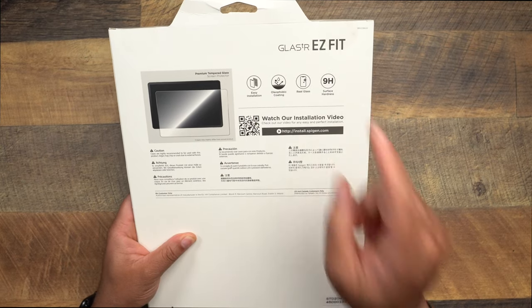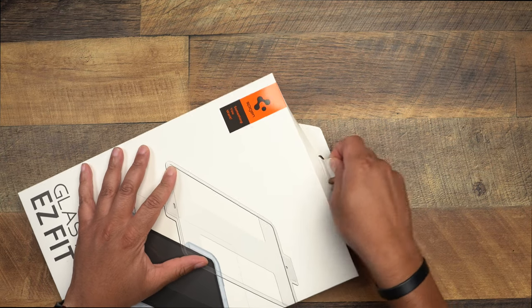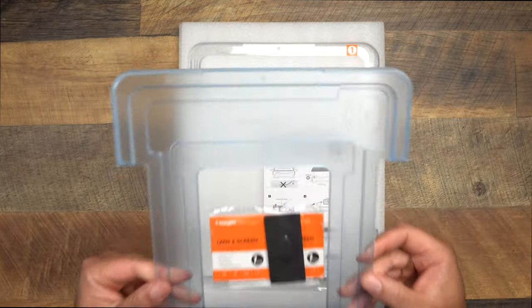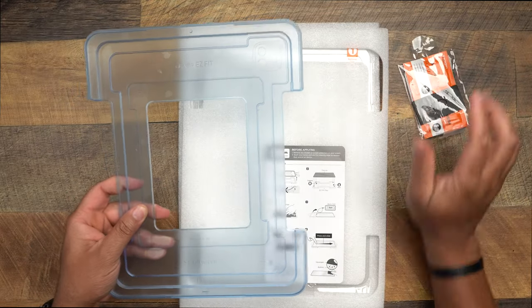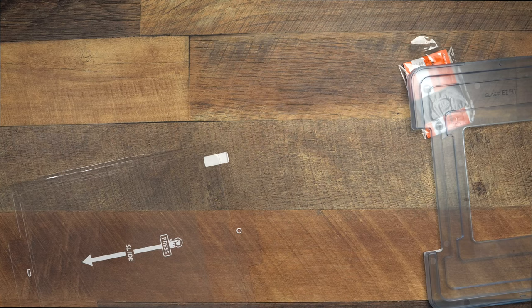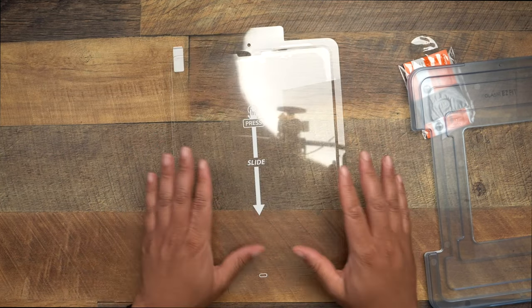A lot of screen protectors, I love to see two packs because if you mess one up you have another to fall back on, but this one I think just has one, which is all good. So this is for the 12.9-inch version: easy installation, oleophobic coating, real glass, and 9H surface hardness. We're not reading the installation directions — it's just like the smartphone version. The press-and-slide method is literally the same thing you do for the iPhone 12 Pro Max.